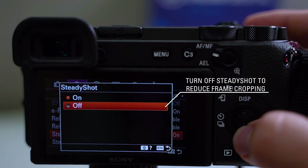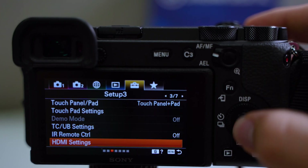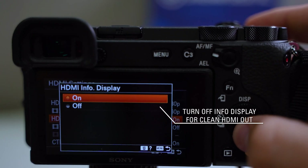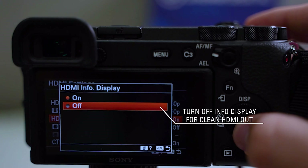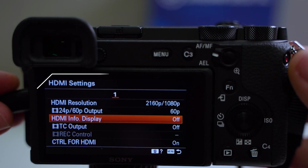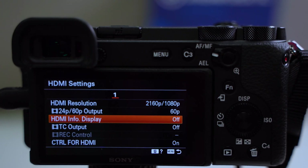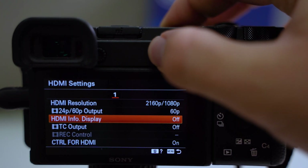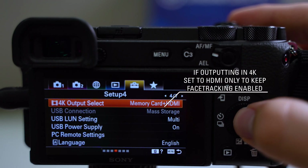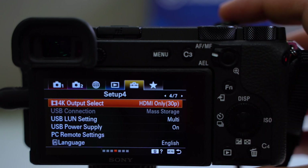Turn off SteadyShot to reduce frame cropping. Under HDMI settings, set your HDMI resolution to 2160p or 1080p, and make sure HDMI info display is turned off. You'll need to connect an HDMI cable to enable the 4K output selection. When capturing 4K video from the camera, set your 4K output select to HDMI only to keep face tracking enabled.